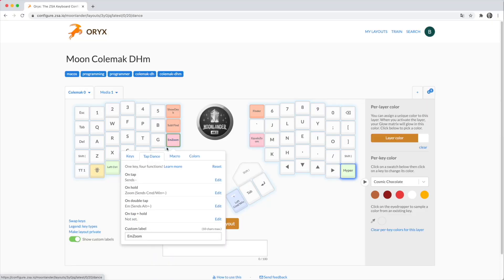The second feature I'd like to tell you about is called tap dance. I really thought it was going to be a gimmick, but it's genuinely useful. For example, I've got the minus key on the inside left edge: tap it once and I get a normal dash; double-tap it quickly and I get an em dash; press and hold it and it zooms out of a program — equivalent to Command and minus. I use that in Sketcher for designs or Final Cut Pro to navigate the timeline. The flip side is the plus key: tap it for a normal plus, or press and hold for Command and plus to zoom in. Tiny things, but they save a lot of time.